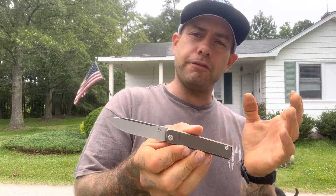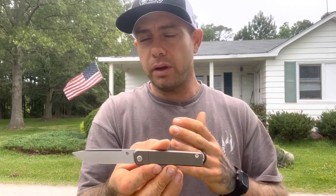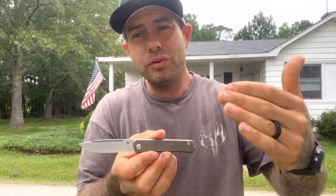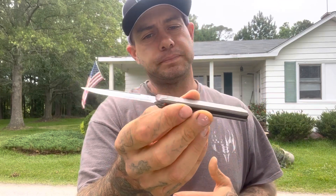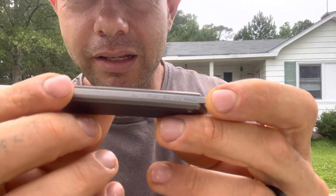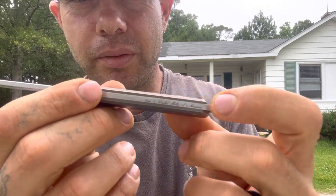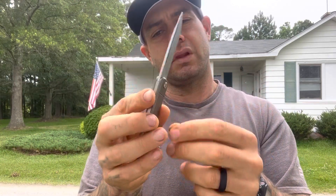I know everybody's got different uses for their knife, but for me I use these things pretty hard at work. I do a lot of stuff that most people in the community I see don't do with knives. So I would definitely be using this hard and I can appreciate the materials. Another thing I like is it says 'Made in the United States' — written in cursive, engraved deeply on the back. I like that. I think that's a really nice touch.